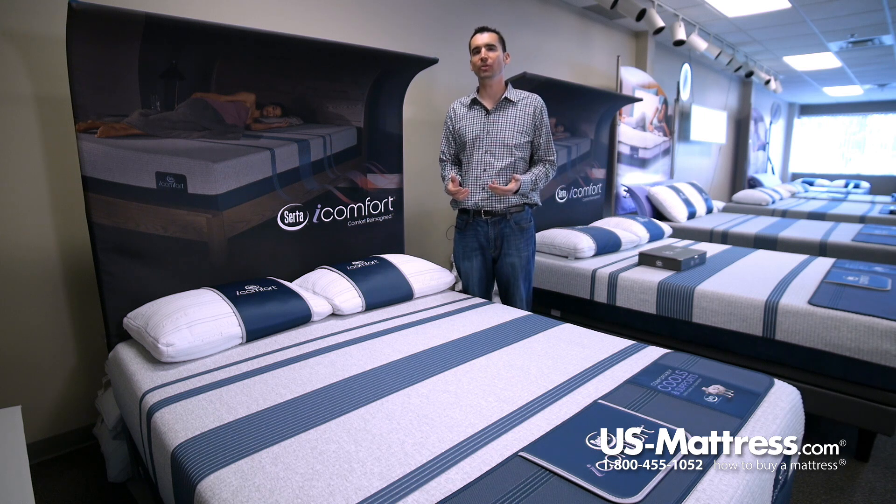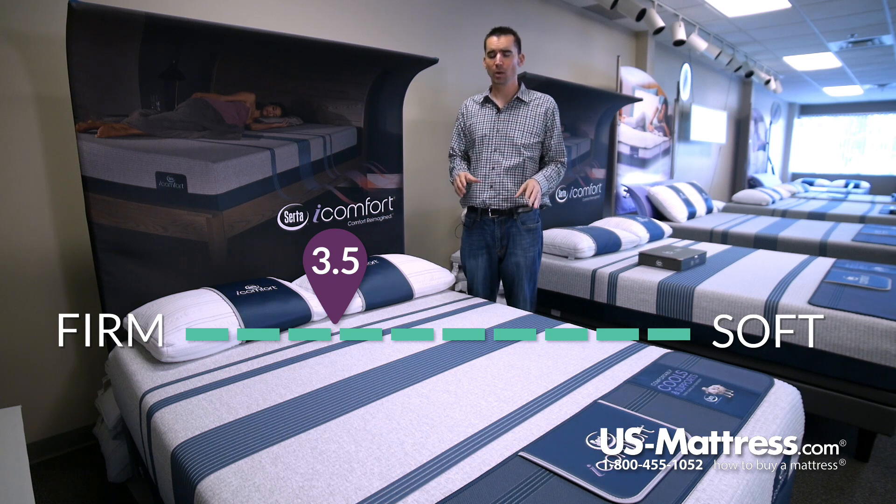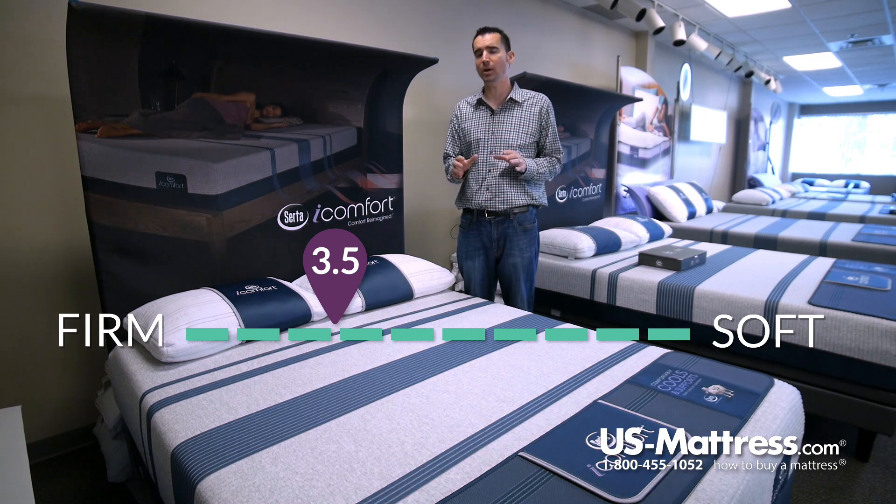If you like a mattress that has a medium firm feel, this is going to be a pretty good choice. This has a comfort scale rating of a 3.5, which means it's soft enough to give you some initial contouring but firm enough to provide deep underlying support.